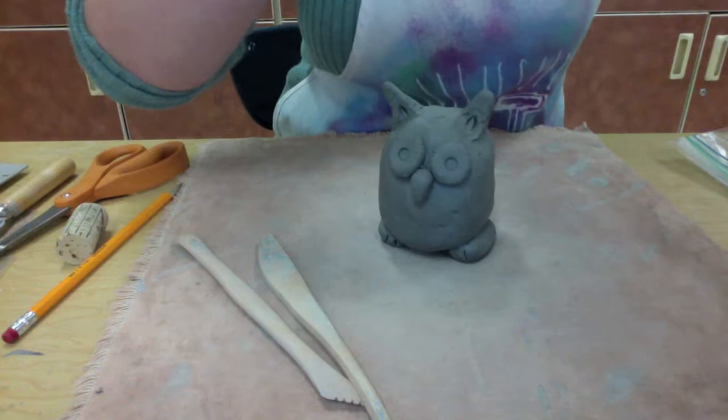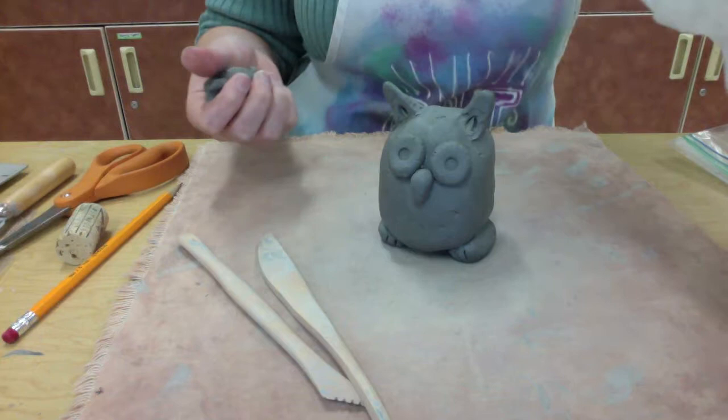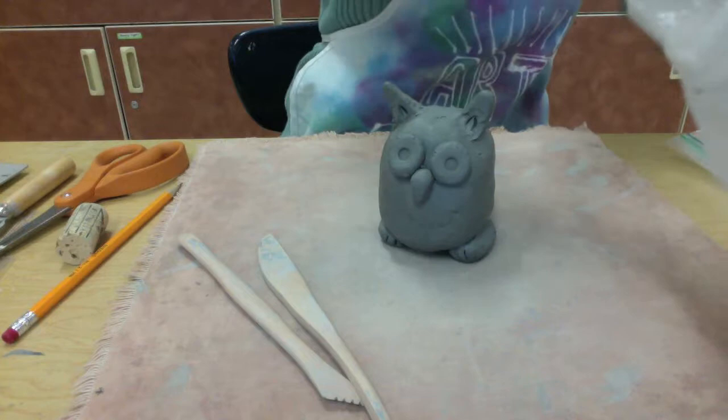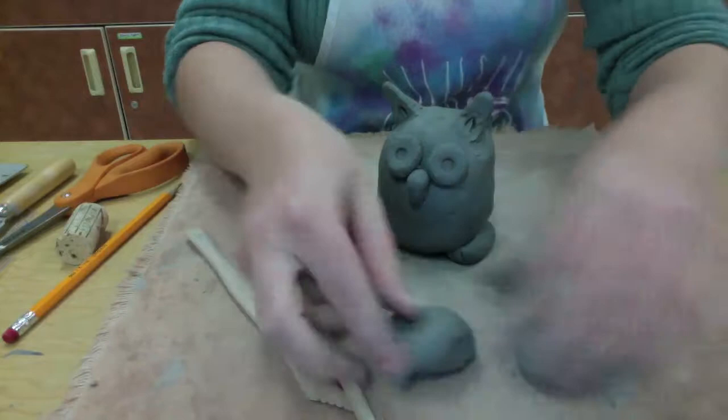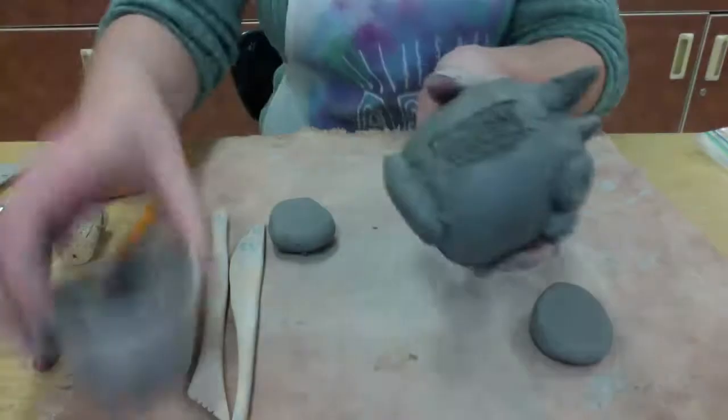Now I'm going to be adding some wings to my owl to make him look a little bit more owlish. I'll add some wings, and I'll also be adding a tail and some textures to make him look like he has feather texture on the outside of the piggy bank. Right now I am going to make the wings — I chose two pieces of clay about the same size and I'm kind of making the wing shape and flattening it out.